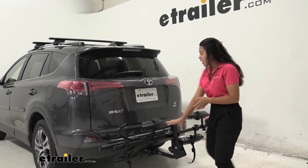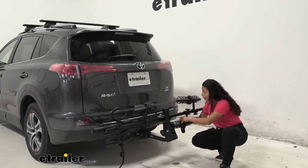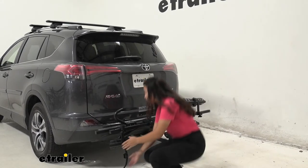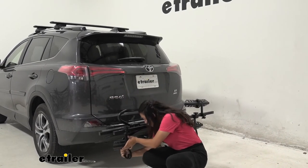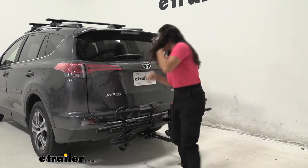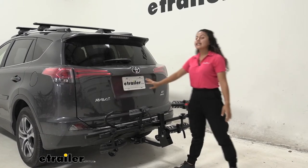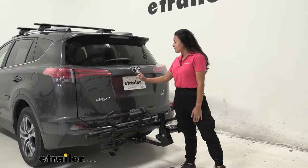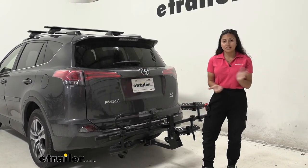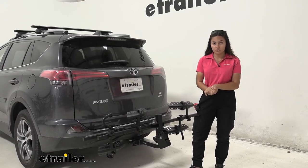With it folded up, make sure to put your straps away so they don't drag on the ground as you drive. It also sits relatively low to the ground when folded, so keep those ground clearance measurements in mind. The good news is it does not cover your license plate or backup camera at all, and your taillights and rear windows are completely visible, meaning you're safe and legal on the road.